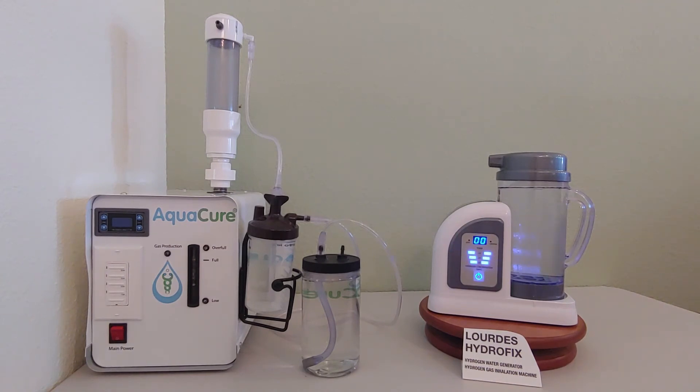I found many times that other countries making hydrogen machines were using inferior materials. So I searched to find the best and safest hydrogen machine. I found and bought a hydrogen machine made solely in Japan. It makes pure hydrogen for breathing and drinking.